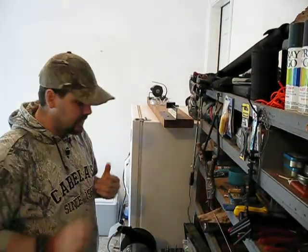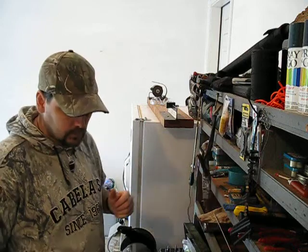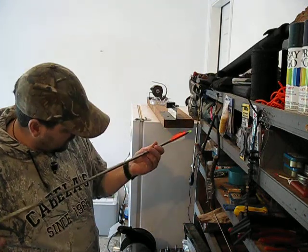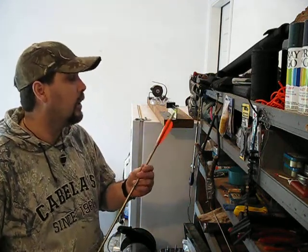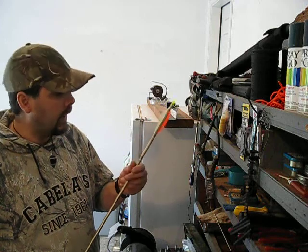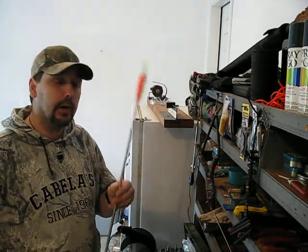Hi guys, John here at CometSits Outdoors. Today we made our $2 sling bow. I've refletched the arrow we were playing with — it's refletched correctly now with two fluorescent orange fletchings and one white. That's going to show up the best in a survival scenario. The last thing you want to do is lose your arrow.